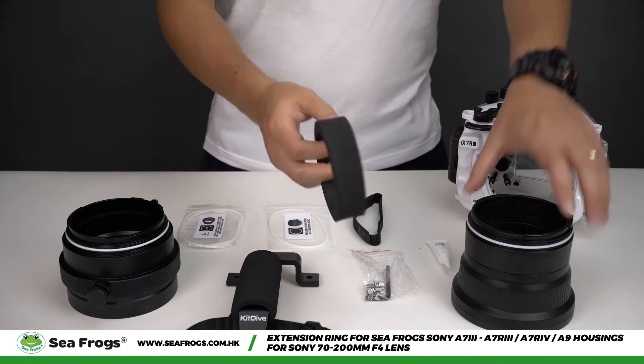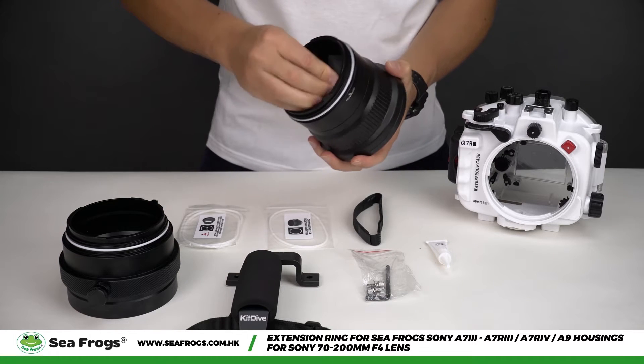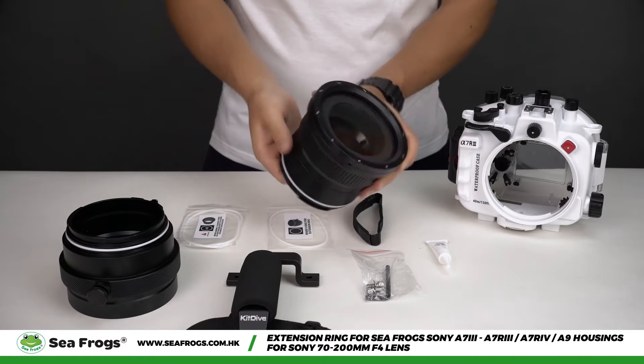Now put the foam lens spacer inside your standard port and press it firmly to make sure it is flush with the glass.